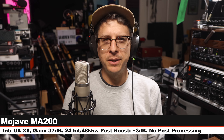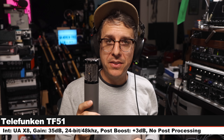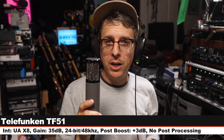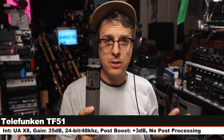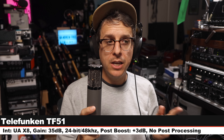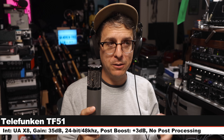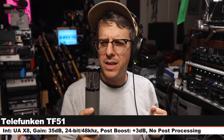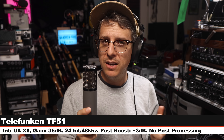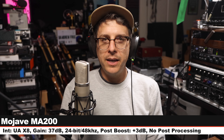I don't recall what microphone is next but I can assure you that I spent money I probably shouldn't have. Now I am on the Telefunken TF-51, a multi-pattern tube condenser microphone. It costs around $1,900. Cardioid polar pattern, six inches off, no pads, no filters. Here is how this compares to a microphone that is $800 less expensive. Let's go back and do a couple more.